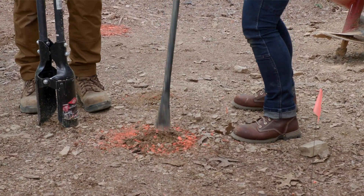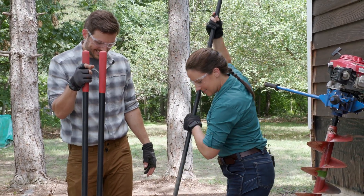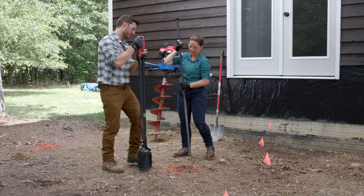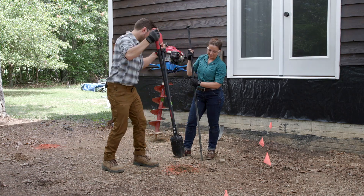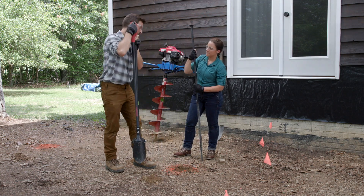The soil is brutal — so dry and full of rocks. This is the disadvantage of using hand tools: it's going to take a lot longer, but it's the cheapest way to do it.